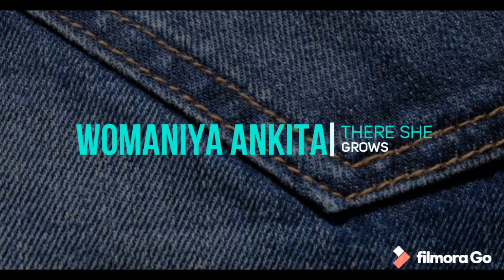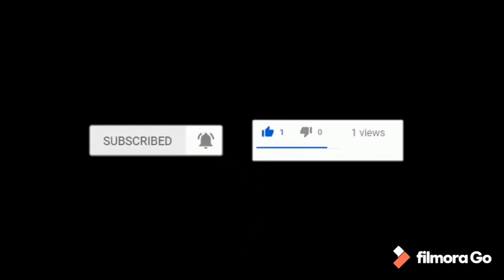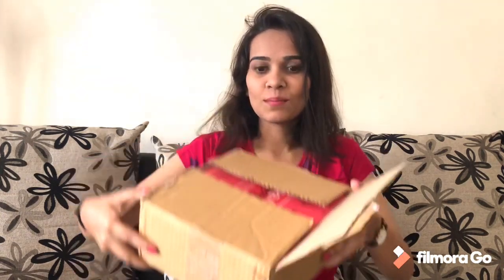Hello everyone! Welcome back to my channel. Today we have received this box and it's from Style Craze, so we are going to do an unboxing video. I have removed the seal already because I didn't plan to shoot an unboxing video, but then I thought why not shoot a video also, so now we will be unboxing it.